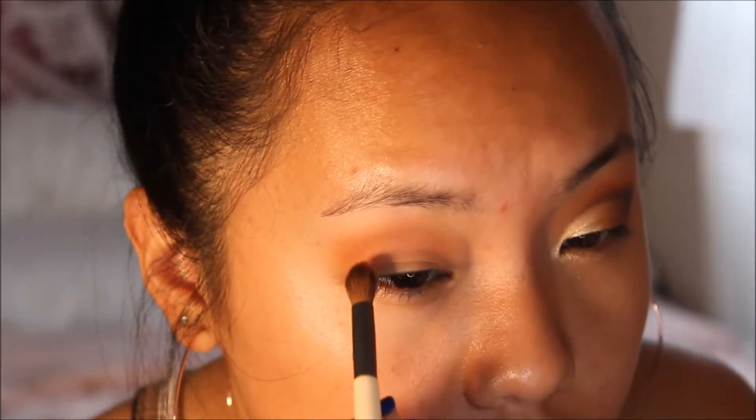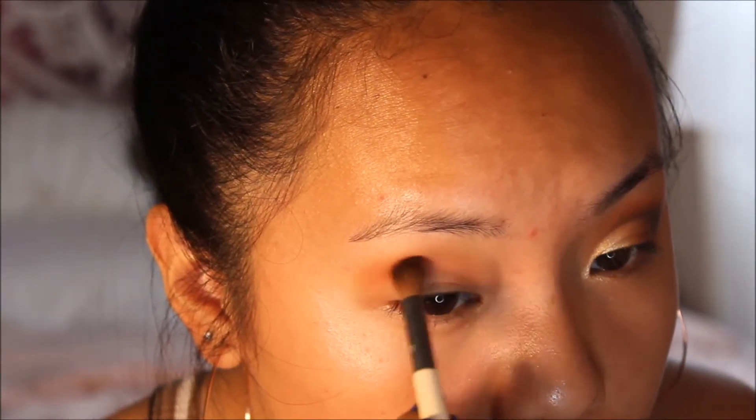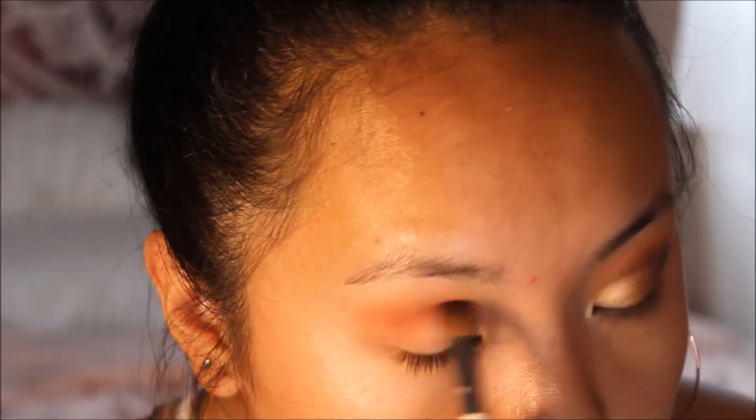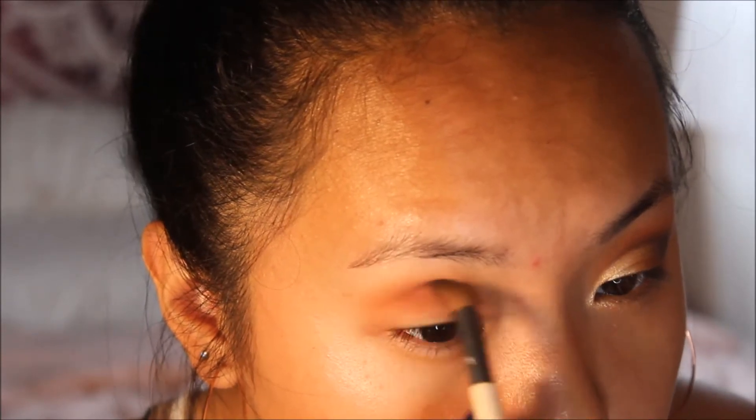I clean that brush off to get ready for even more blending. The next shade is Saturn — I'm going to use this as another crease shade, but focusing it more in the crease rather than fluffing it out. This will create more dimension and shadow in the crease, and especially with my eyelids it'll make it look like I have a crease.